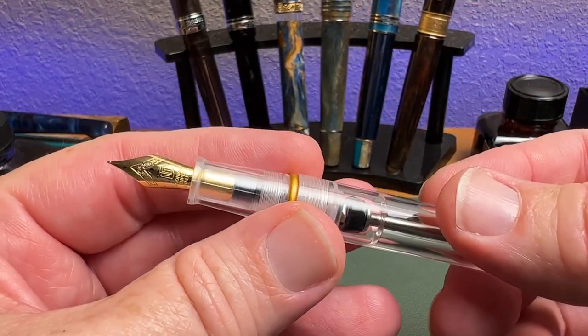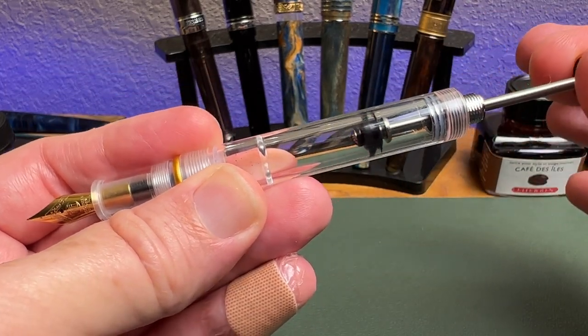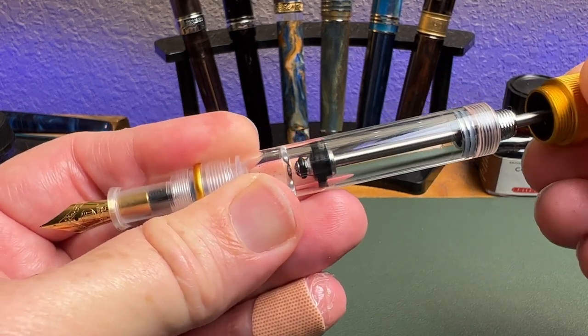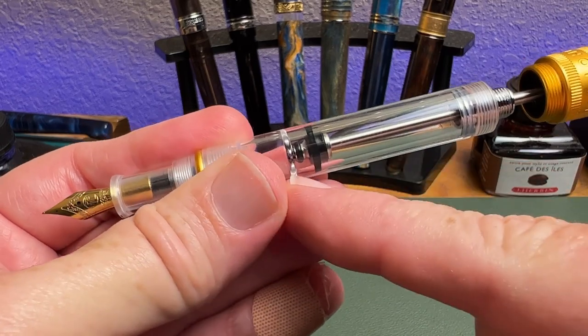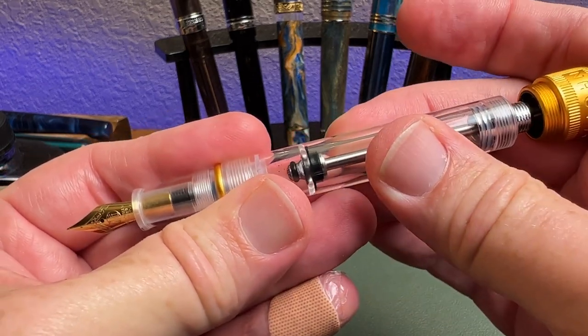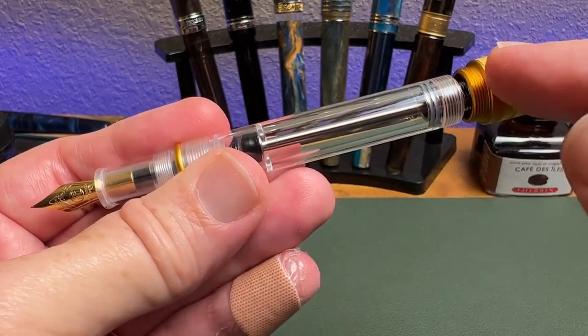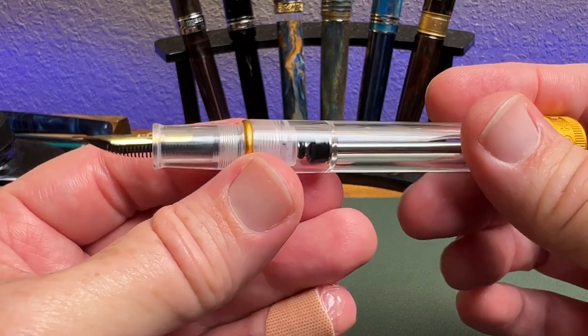Just in case you're not familiar with a vac pen — you pull that piston up, it creates a vacuum as you do this. And then when you come back down to this opening — you can see the opening widens there — it creates the vacuum behind the piston, and that draws in the ink to the pen. I'll demonstrate that when we fill the pen in just a second.